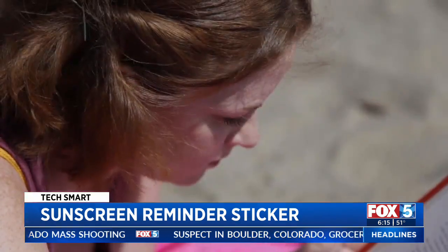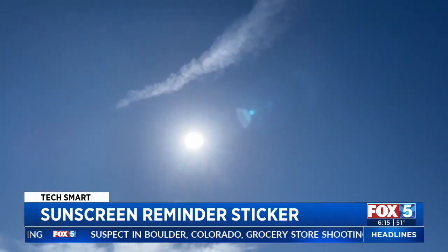I burn really easily, and if I just forget after a couple hours, it's almost like I wasn't wearing sunscreen at all.